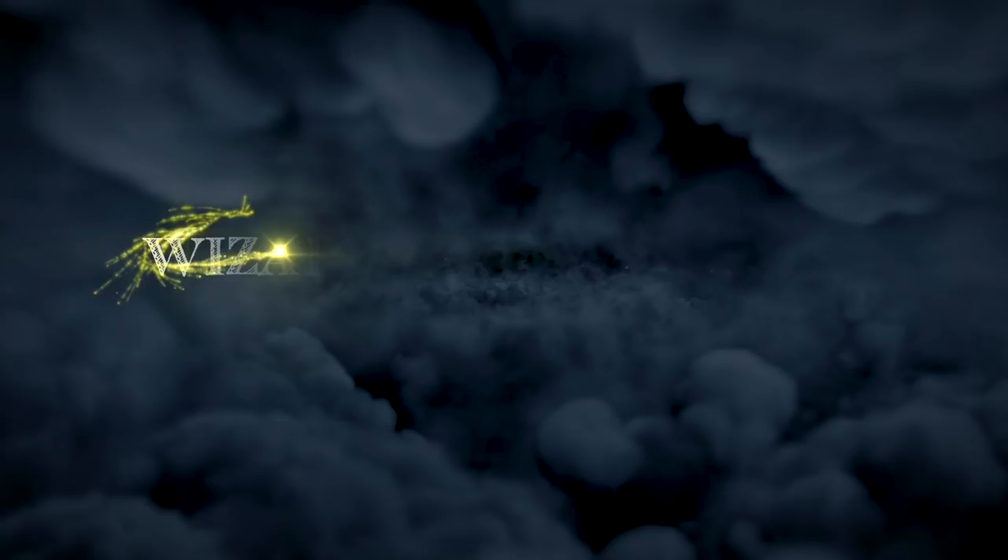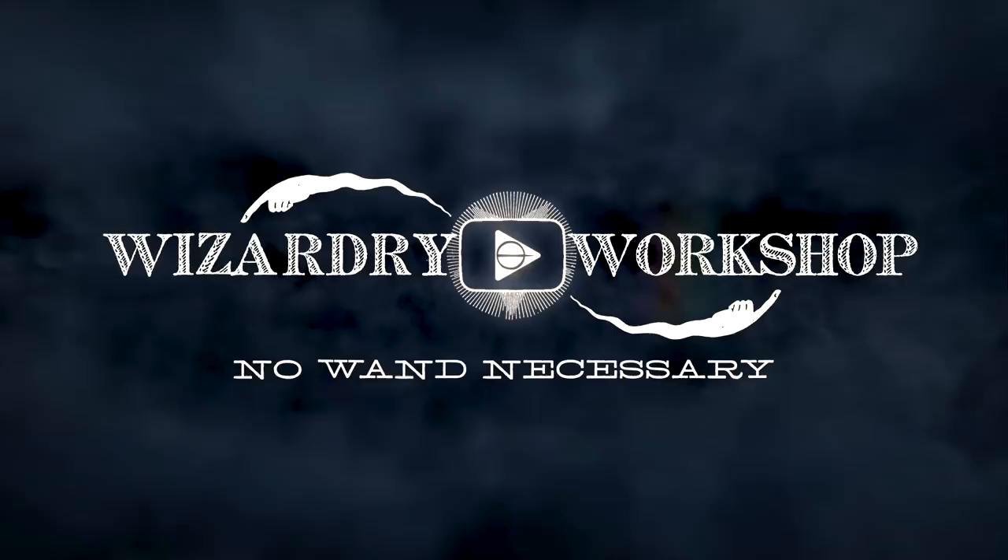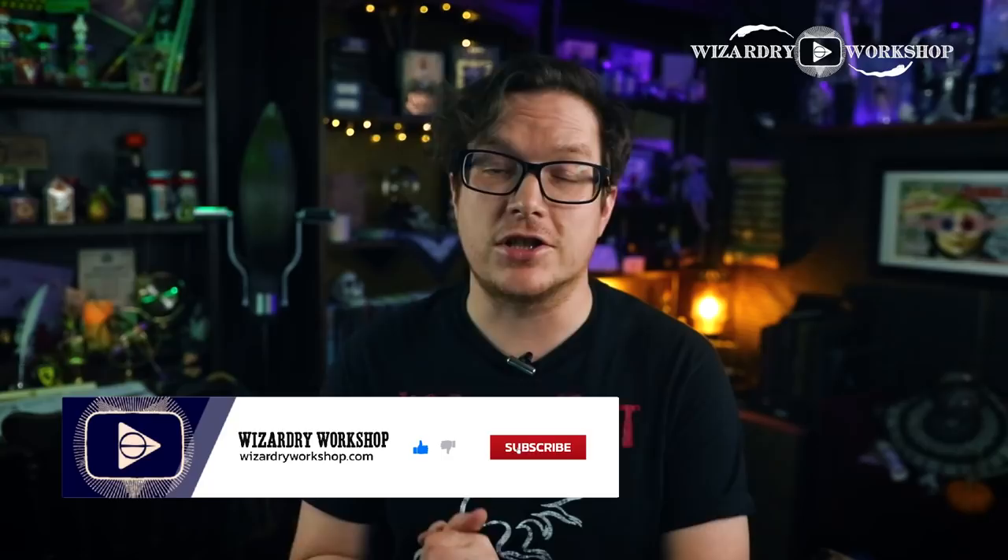Hey everyone, I'm Danny, and welcome to Wizardry Workshop. In this DIY video, we are going to be making the Advanced Rune Translation book. This was a required textbook at Hogwarts for the study of the ancient runes, which was an elective course that Hermione took, and she used this book to study for her sixth year at Hogwarts.